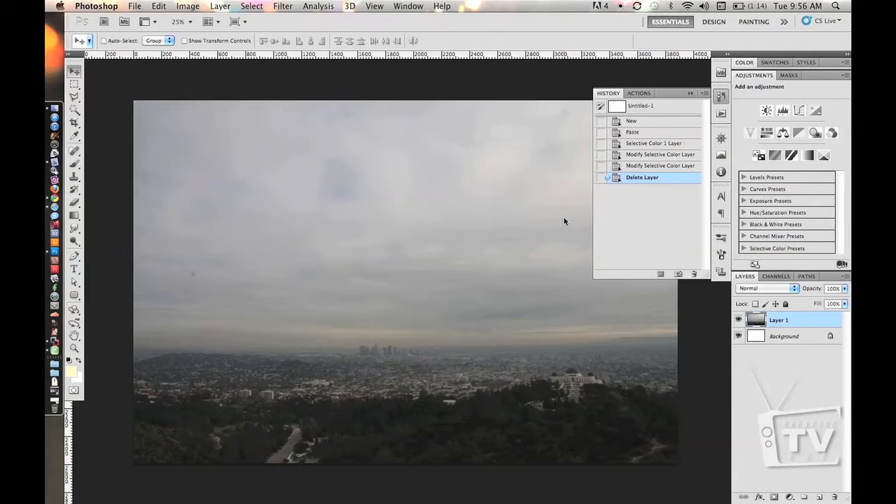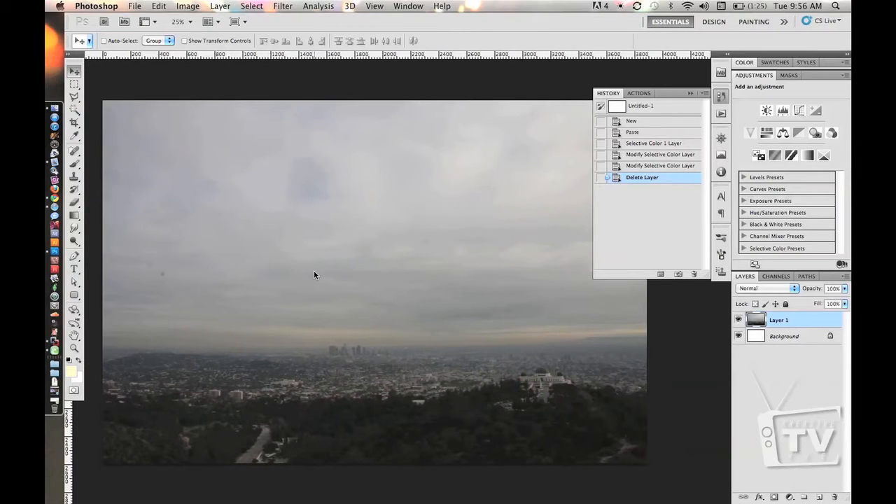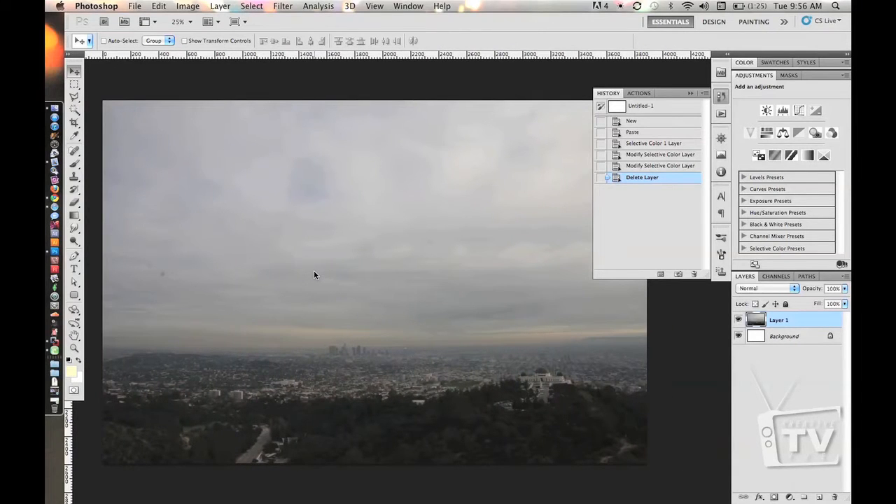Alright guys, this is one of the images that we just took of Los Angeles. It's very gray, muddy, and ugly. So we want to make this look a little better than what you see. We're going to get rid of that sky because it's just too boring and ugly. We're also going to bump up the levels, make this brighter and more saturated, so it looks more presentable.